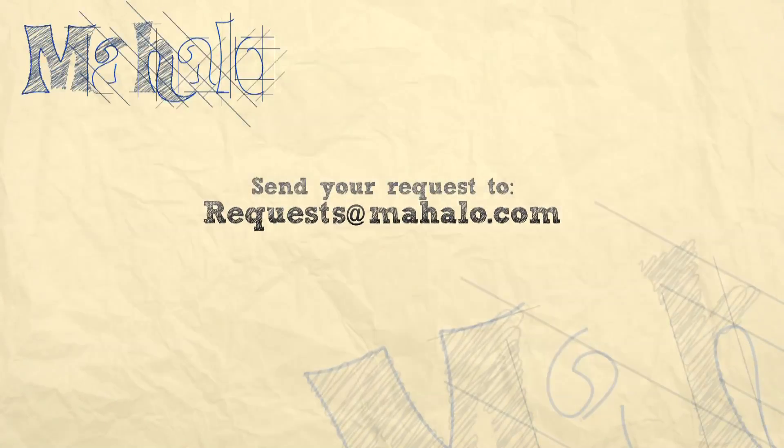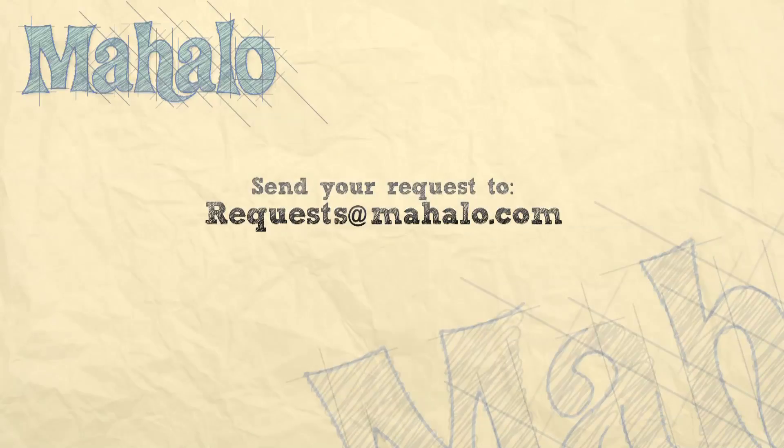That's all for now. Please remember to comment, rate, and subscribe below, and email any requests you may have to requests at Mahalo.com. Thanks for watching.